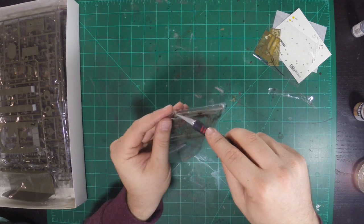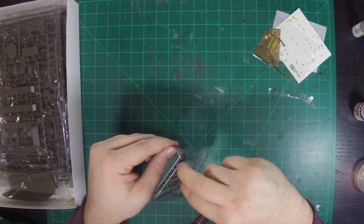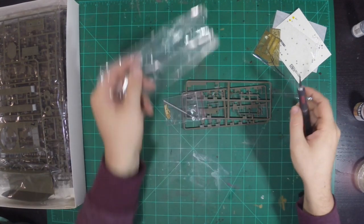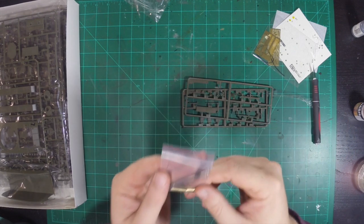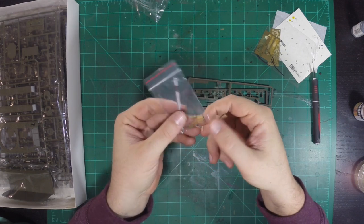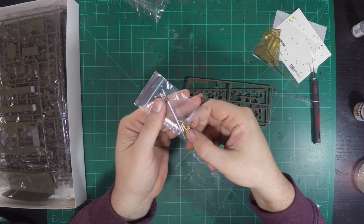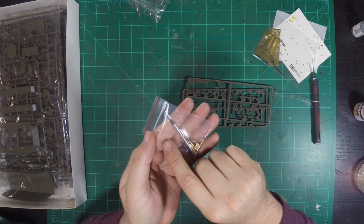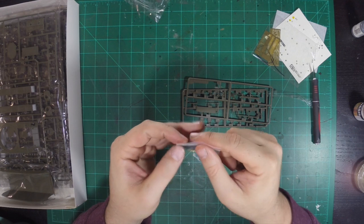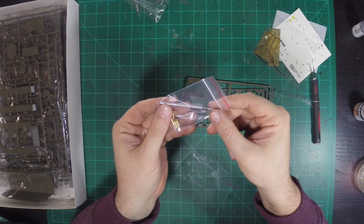We've got two pieces of sprue and the metal barrel and the spring on it. I hope the barrel's movable. The metal barrel looks great actually. And I'm not sure what these are yet — these are probably pieces of the suspension, these brass tubes. So there's some brass tubing here and then the barrel, and there's actually two thin pins. There's some metal work on this kit — that's pretty exciting.